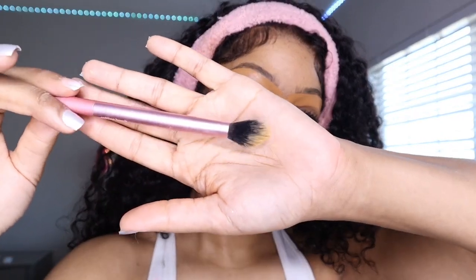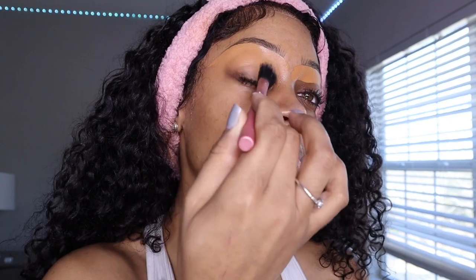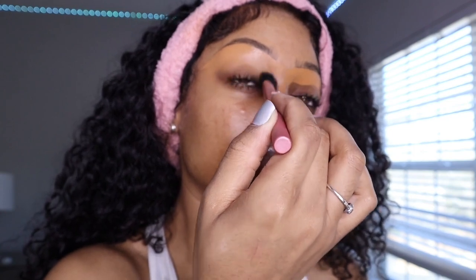Now I'm going in with my Real Techniques setting brush and just dragging down that concealer onto my lid. This is a great way to prep your eyelids for any eyeshadow application, liner, or anything like that.